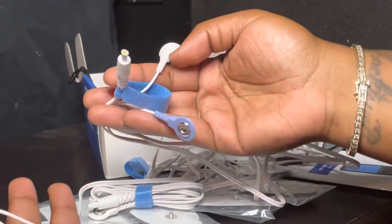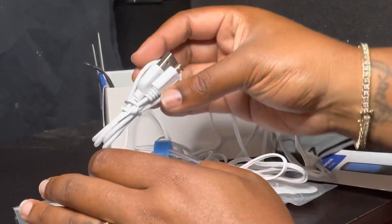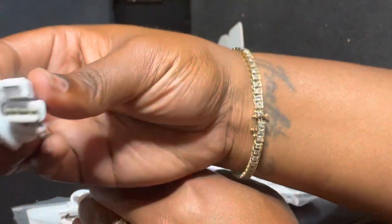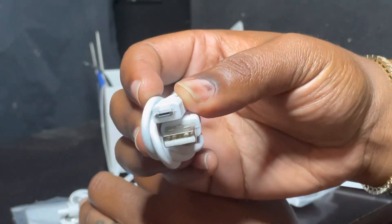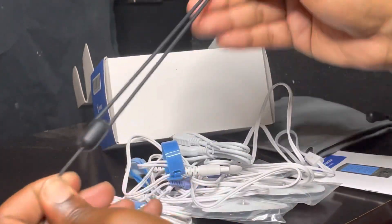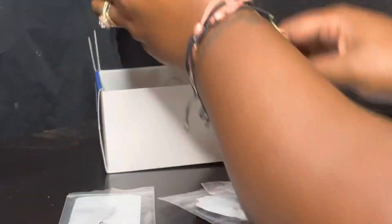So we have four attachments total, and then we have the charger piece — it's a regular USB but looks slightly different, with grooves at the top, so it may be its own proprietary charger. It's a cute little piece so you can carry it all around.